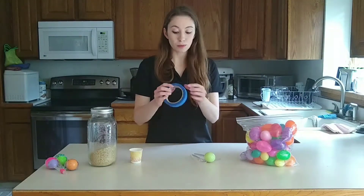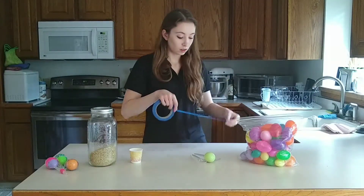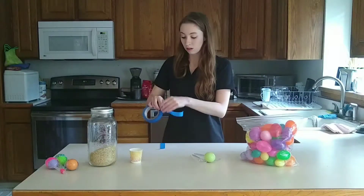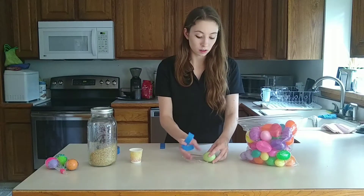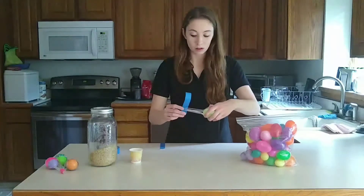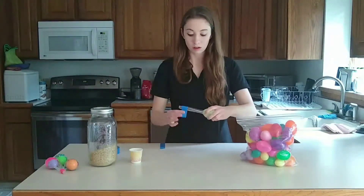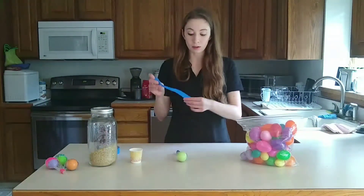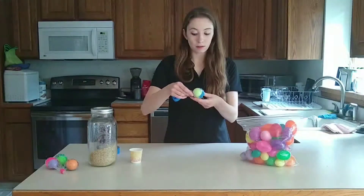You'll need to measure out two pieces of tape — you can just eyeball it. You're going to take the shorter one and wrap it around the handles of the spoons right at the bottom, bringing it around a couple times. Then take your longer piece and wrap it around right at the seam of the egg, covering up both of those spoons.